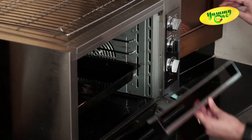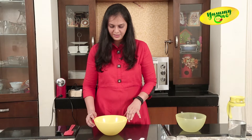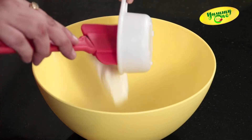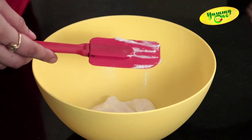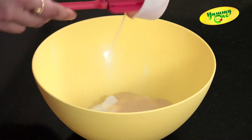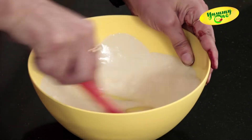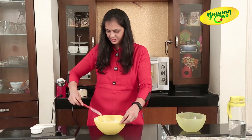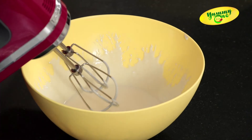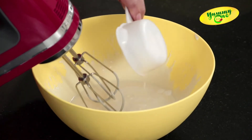For making baked chocolate yogurt, I am taking half cup of thick curd and mixing one third cup of condensed milk, giving it a nice whisk. For better mixing, we can use a beater or hand whisk. Now I am adding one third cup of fresh cream — I have used Amul fresh cream.